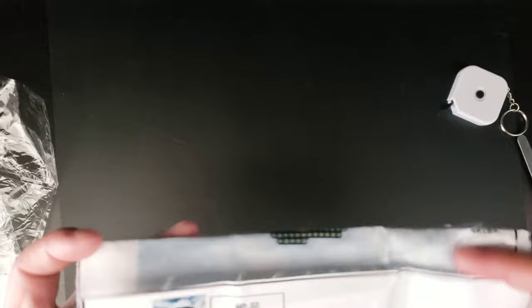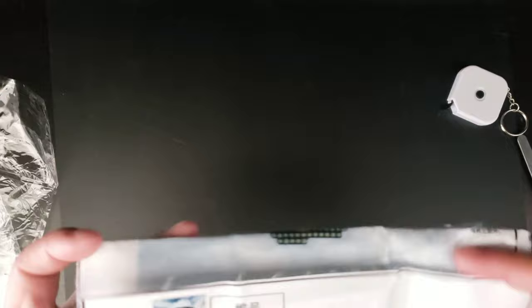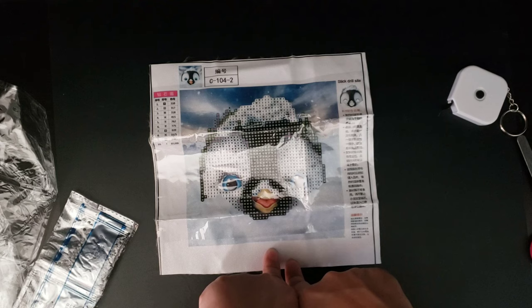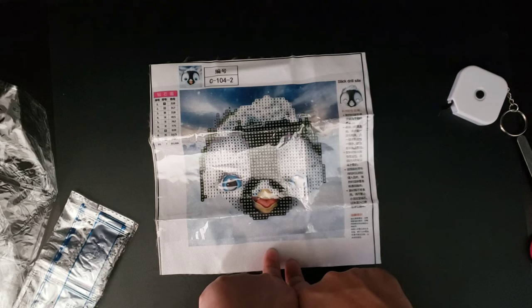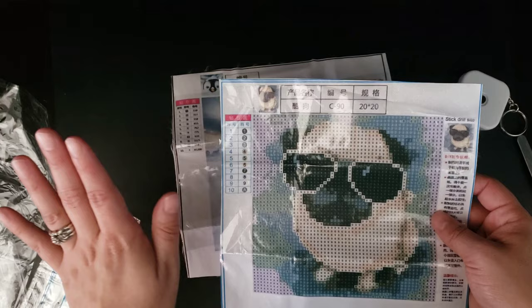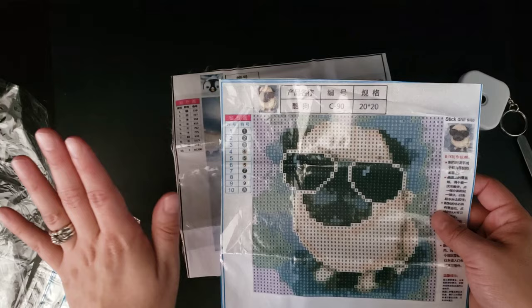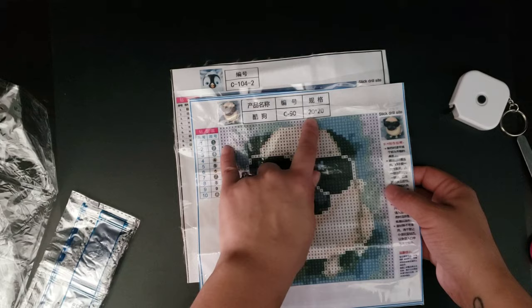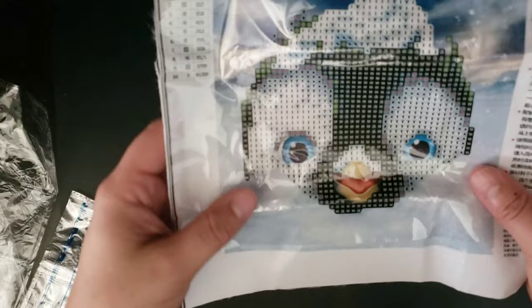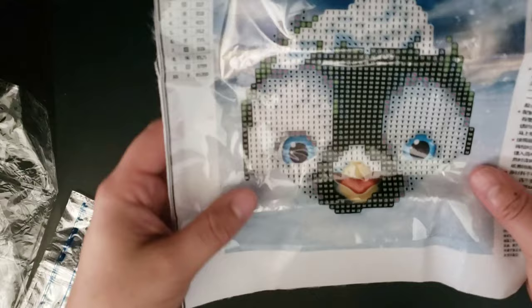I'm already seeing some discrepancies here, which I find super annoying. So this canvas — first of all, it's a lot smaller, and they're only partials. Did I know they were going to be partials? I did not. I assumed they were going to be full drill because the pug is a full drill and the penguin is not. They do have instructions, but they're written in Chinese or Japanese — don't come after me, I don't know the difference. What I don't like is how tiny this key is compared to the pug canvas. And considering this is a partial, it still has ten colors — it's really weird.